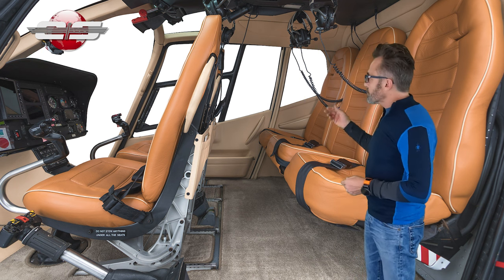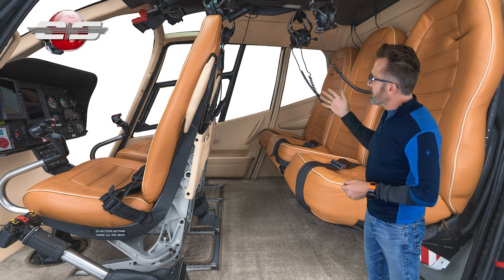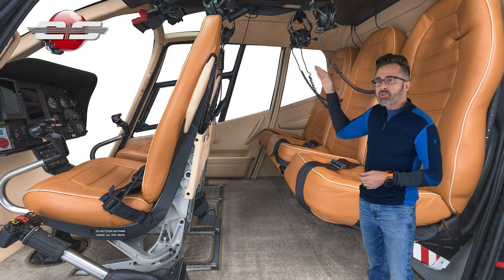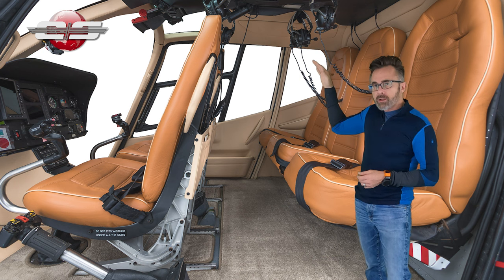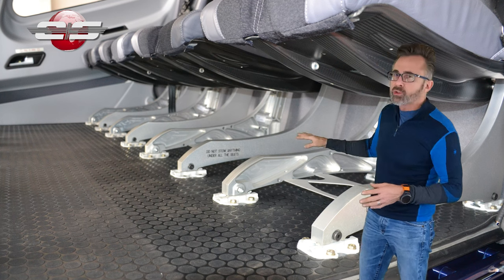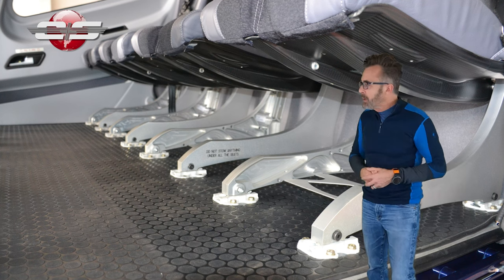First of all, you can see this energy attenuating seat installed in an aircraft, and it's designed so that if you have a hard landing, it can collapse. So right off the bat, you want to make sure you don't store anything underneath it.